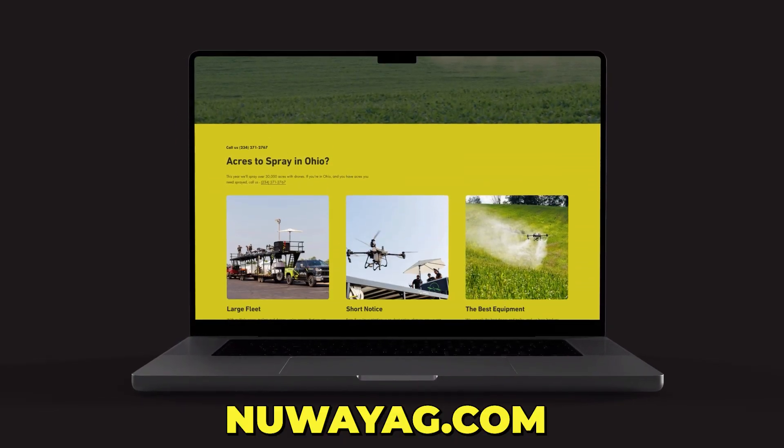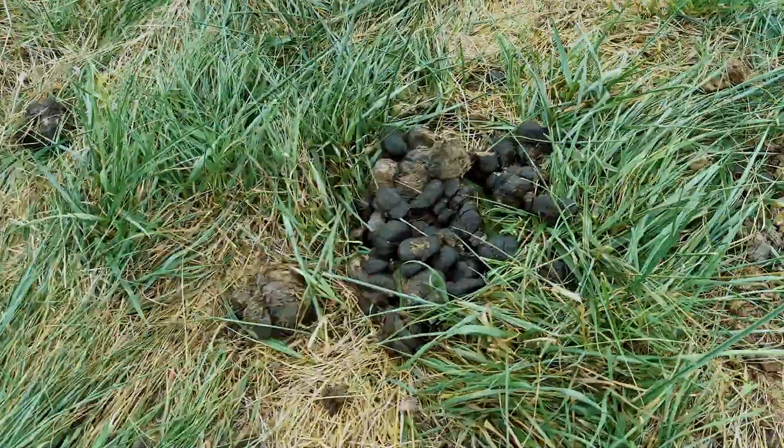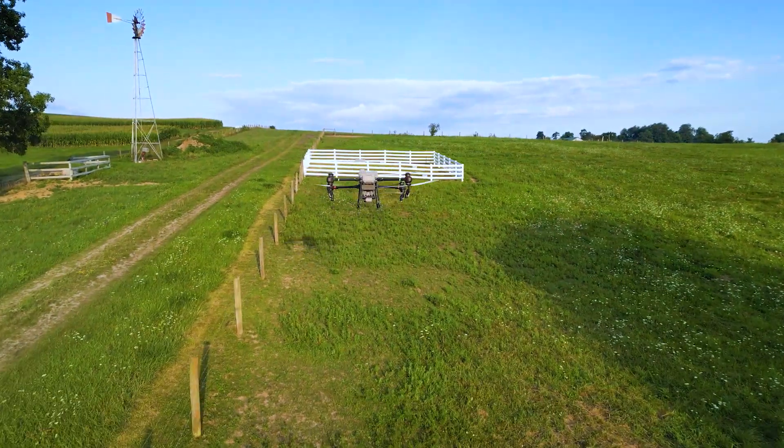So if you're looking to get a drone, get a hold of us — newwayag.com. We manufacture trailers, we sell drones, we help you understand the system. Get a hold of us. For the ones that think that these drones don't work, you're wrong. They're not just hype — they're really good.